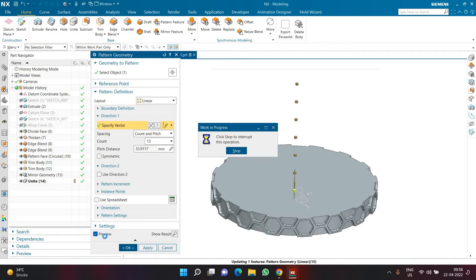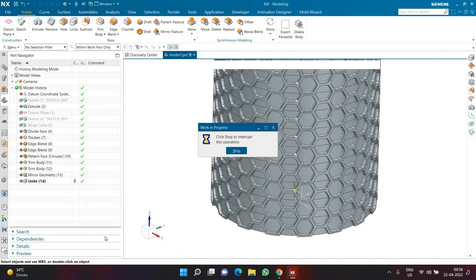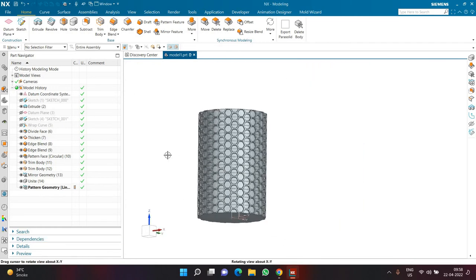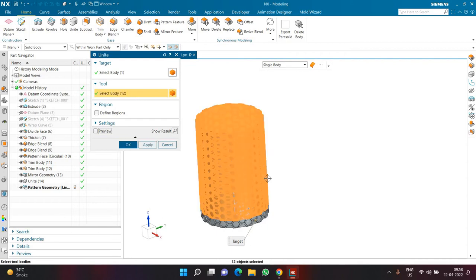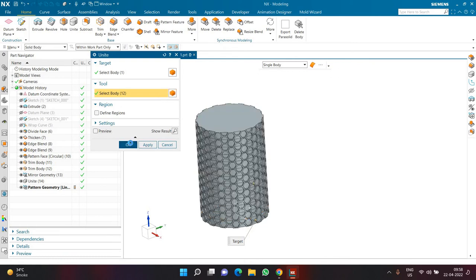To save time, turn off the preview — the time it takes to generate a preview is the same as generating the model. I'll click Unite, deactivate preview, select one target body and all the rest as tool bodies, then click OK. With preview off it won't take as long to process.